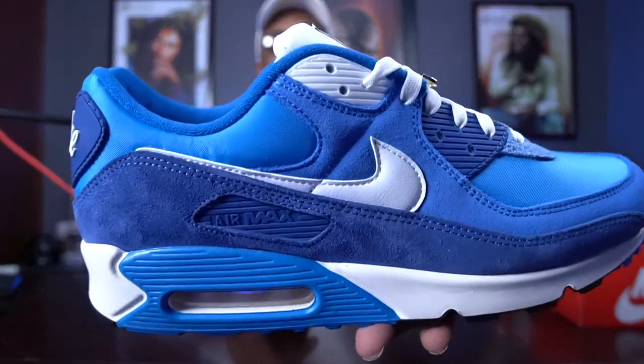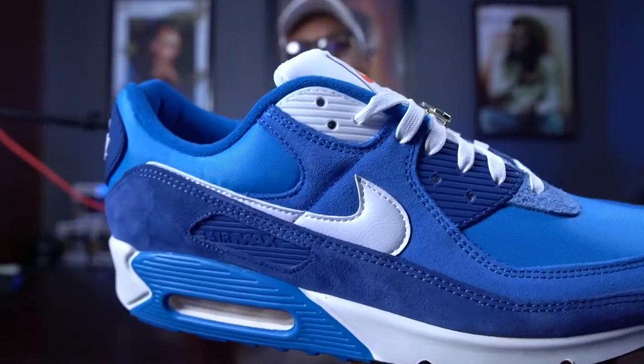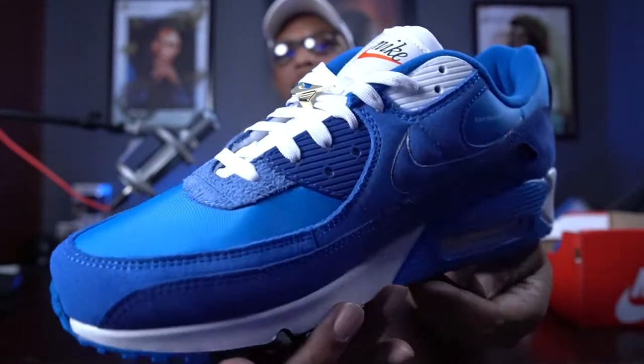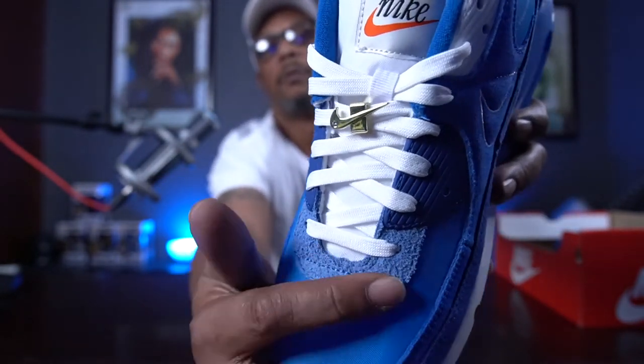Moving to the lateral side — we have the regular Nike swoosh in all leather rather than stitched in. On the eyelets, white at the top and blue at the bottom, repeating on the opposite side. And I literally just noticed this: at the base of the tongue and top of the toe box, they have a long-haired suede that is absolutely bananas. I really wish they'd used this on the rest of the shoe. Look at that — insane. Absolutely beautiful. They did a great job with these shoes; the details and the color combination are really nice.